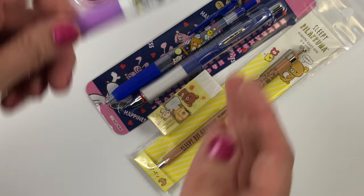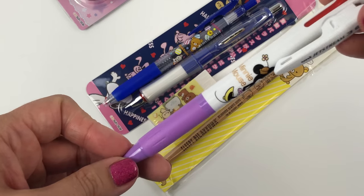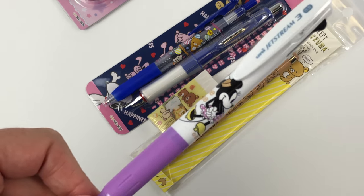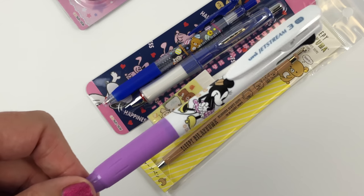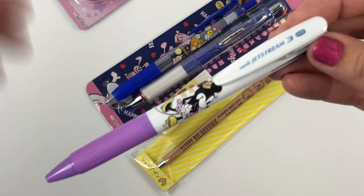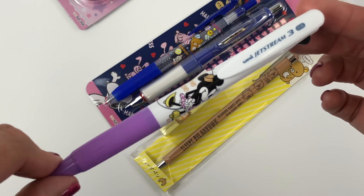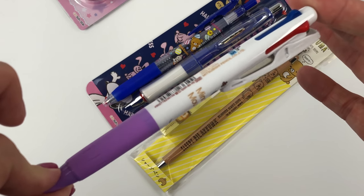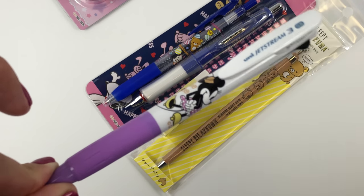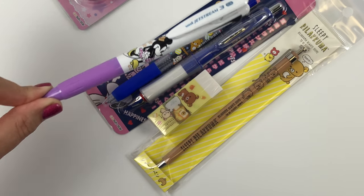And then we have a Jetstream 3. There were different variants — some had Minnie, some Mickey, some Minnie and Mickey together. This was from the same series that had Pooh bending over and showing his bottom, just to give you an idea. It's just your typical Jetstream in terms of ink, typical Jetstream 3, but with the Disney character on it.